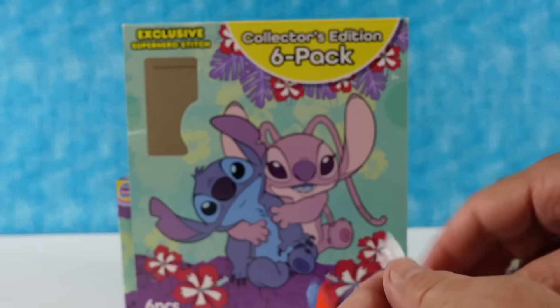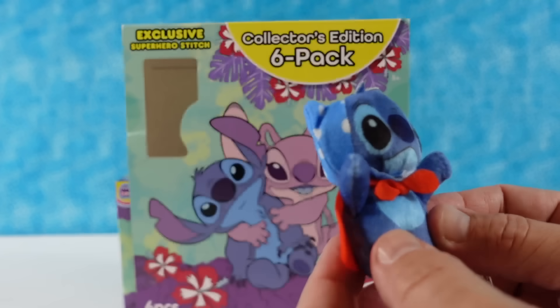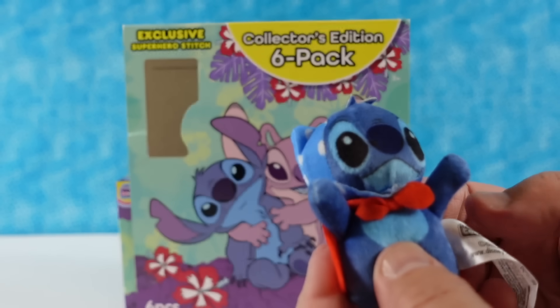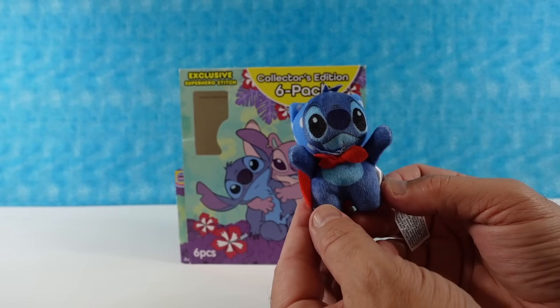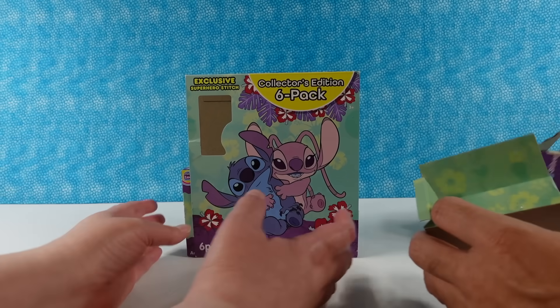There we go — we have Superhero Stitch! He's got his little homemade superhero costume: a little red cape and a bathing suit top to cover his ears — a good secret disguise, Stitch. That is really cute, a little Superhero Stitch.